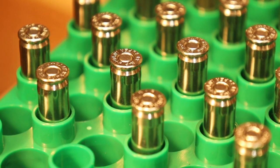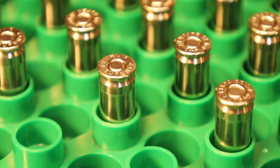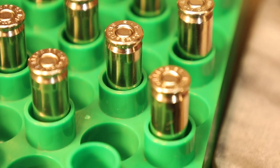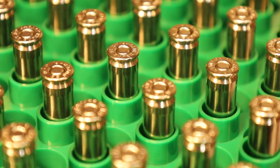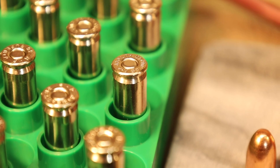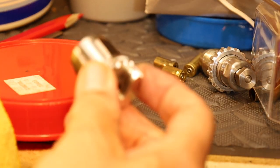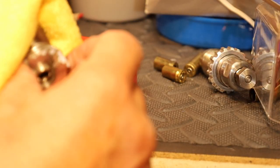More importantly, the Lee Ram Prime allows us to feel for any loose primer pockets. Because if you've got loose pockets, you can actually feel the drop-in of the primer with no resistance or very little resistance, and then we can cull those cases out. As we shoot powerful loads in our .38 Super to get major power, we have to watch out for loose primer pockets. We always want to use some mineral oil to coat our breech locks before we put them away.